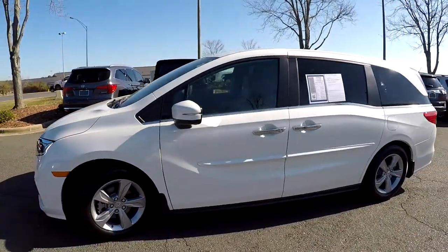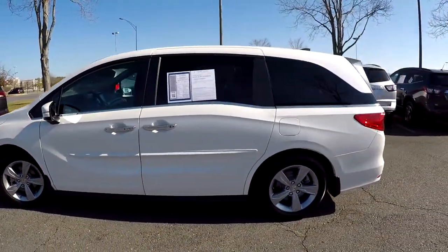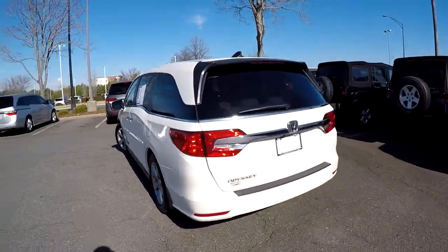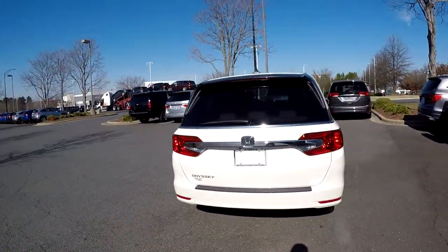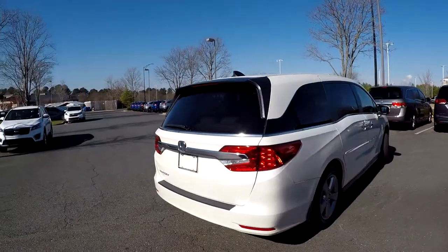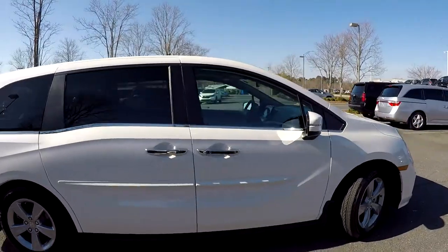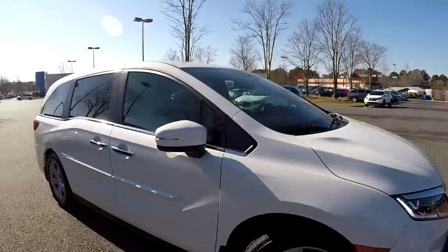As we come around the exterior, we just want to look for any damage, any dents, dings, or scratches. Driver's side looks great. Coming around to the back, no signs of any issues with that rear bumper. Your integrated backup camera is going to be just above the license plate. Then as we finish up over here on the passenger side, you'll notice the exterior has been well maintained.